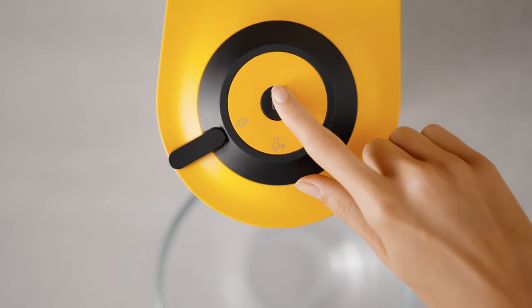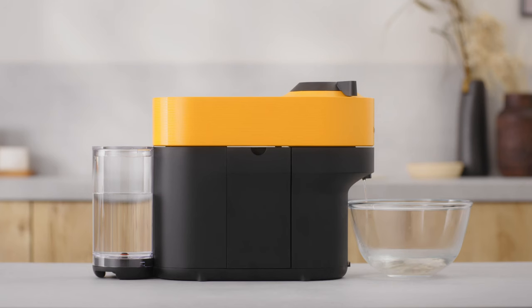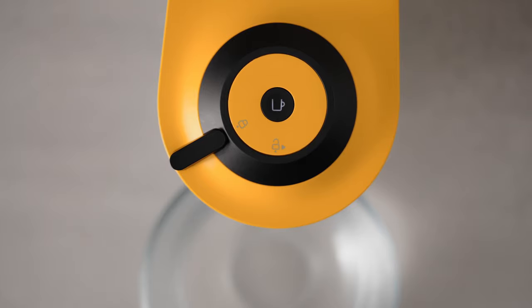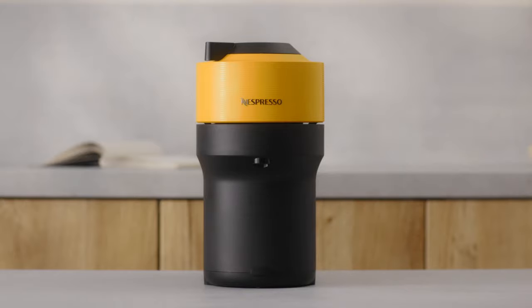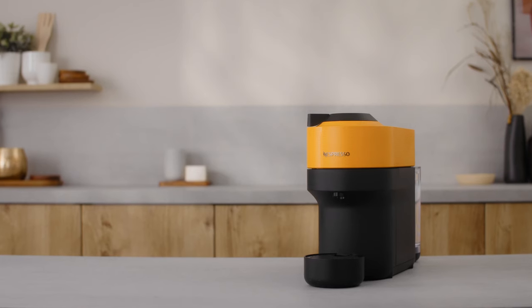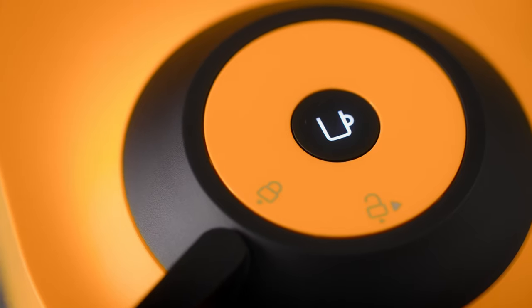When ready, push the button to rinse the machine. The machine will stop automatically when the procedure is completed. The coffee button's light will stop blinking rapidly and become steady. Descaling is now completed. Let the machine dry for 10 minutes before using it. Your machine is now ready to be used.